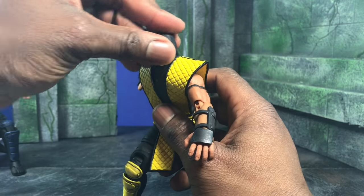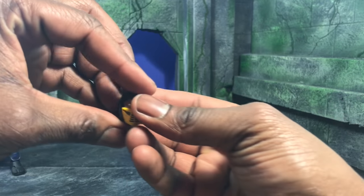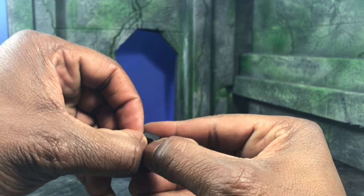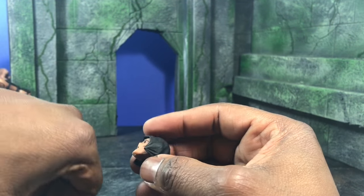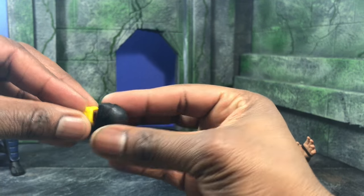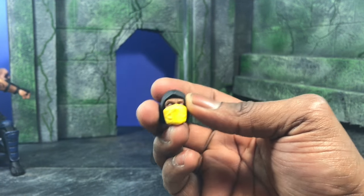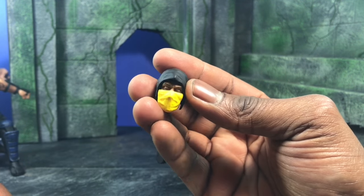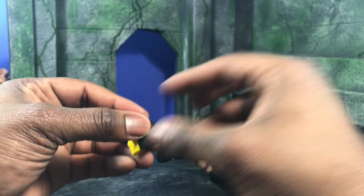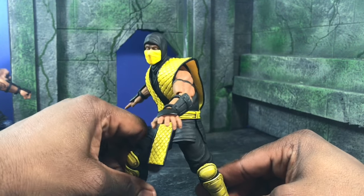The head sits on a tiny ball joint. This mask is actually the Mortal Kombat 2 mask design — I read the instructions and figured out why they give different masks. I forgot they slightly changed the design between 1 and 2. You can actually swap out the mask and do the classic Mortal Kombat 1 mask. The nice blend of soft plastic makes it look like soft goods, and the classic mask actually looks really good too.